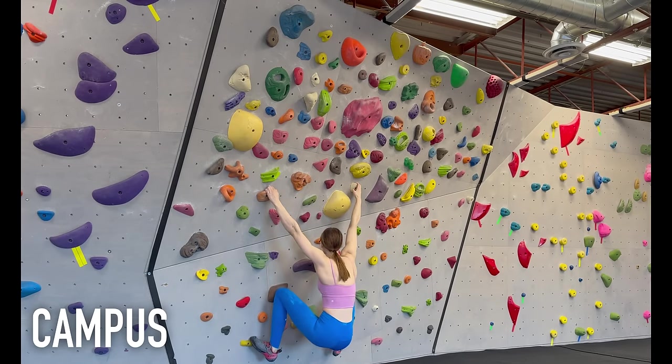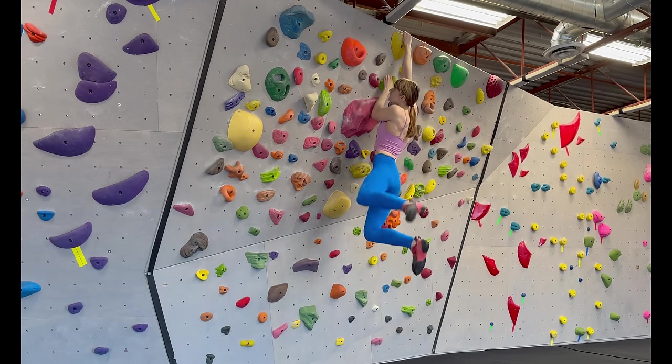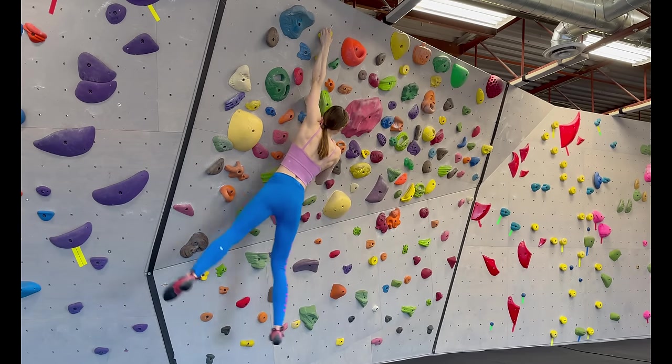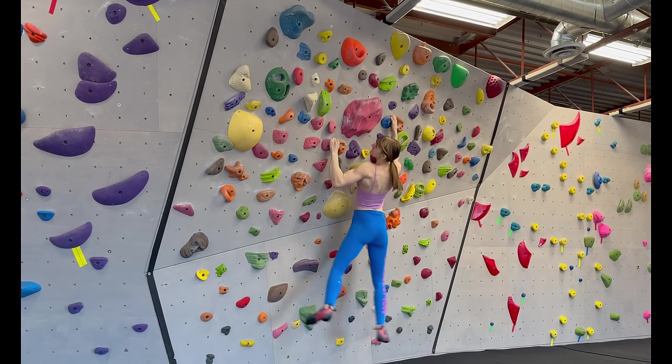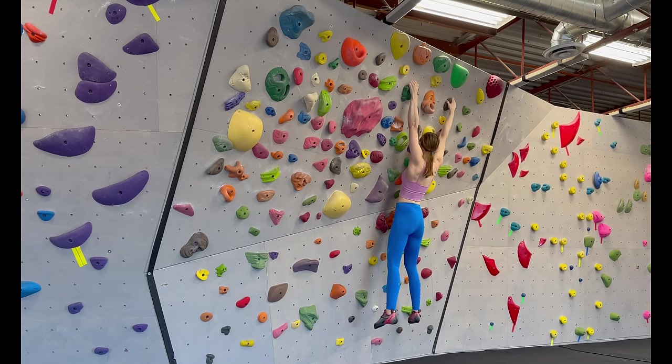Campusing is when you climb without your feet. It requires a lot of upper body strength, and although in many cases climbers like to show off by campusing a boulder, it can be an invaluable tool in your arsenal if you're on an overhanging climb and the feet actually make your move harder.